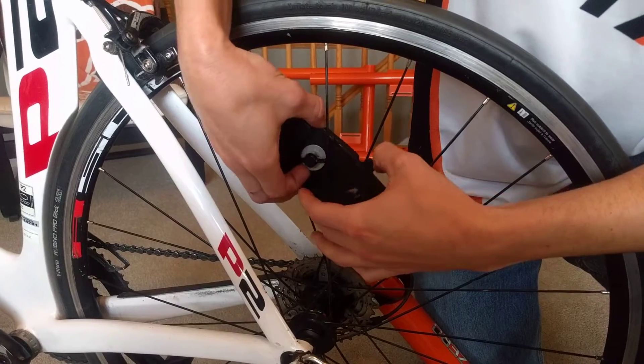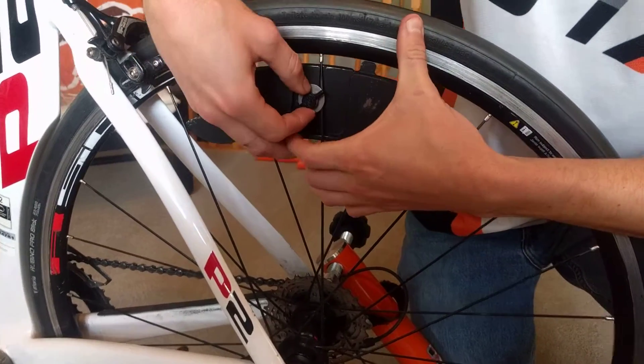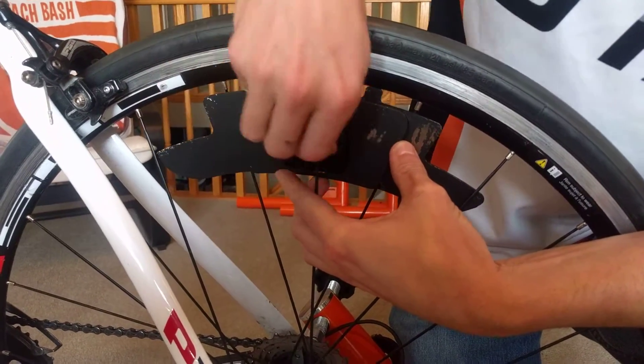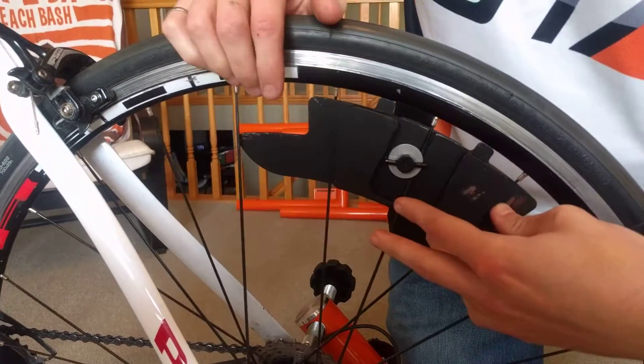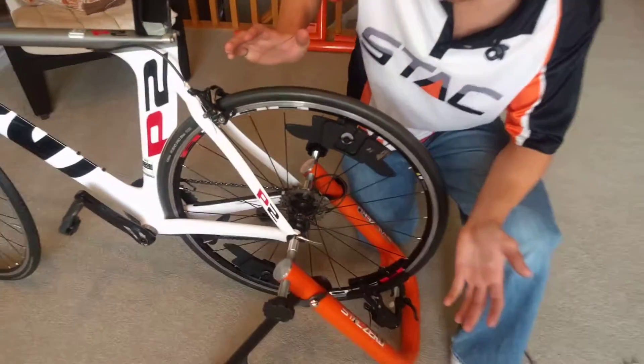So once again, insert it through the gap in the spokes, press it upwards, and tighten down your thumb screw. Then once you've got this in place, once you let go of the wheel, you can see it's balanced nicely.